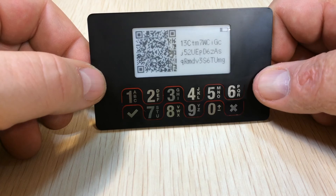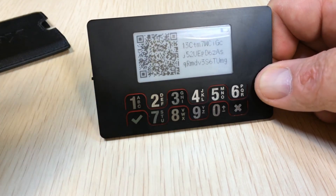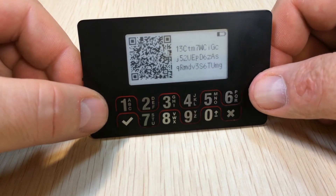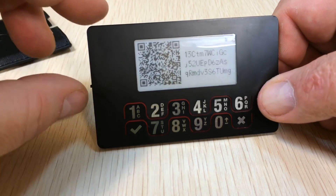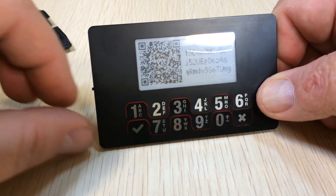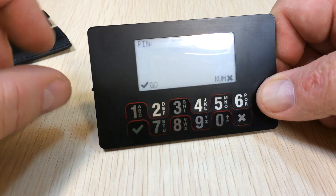Right now there's our wallet address plus a QR code. If we switch it off, the device stays in this state so that we can just go and scan money straight into our new wallet. If we don't feel like having our address here for everybody to see, you can turn it back on and it wipes it out and you're back to the pin.